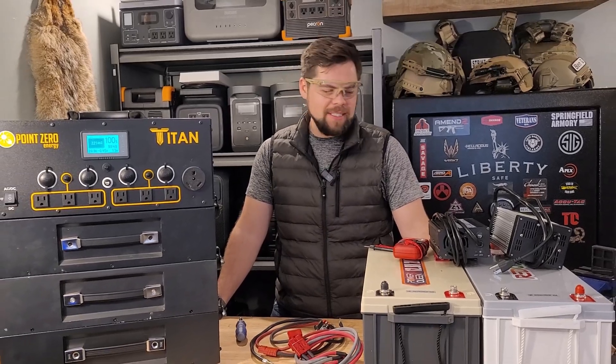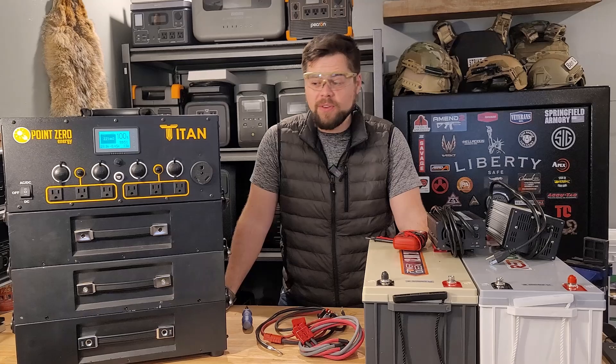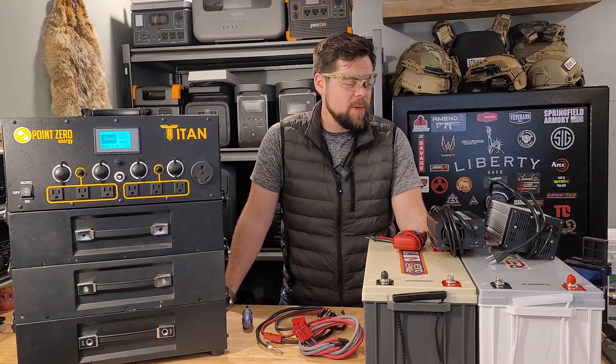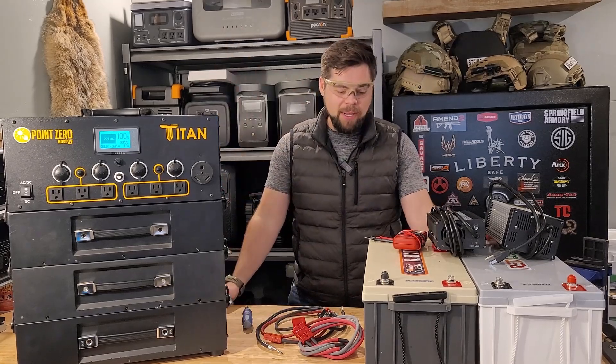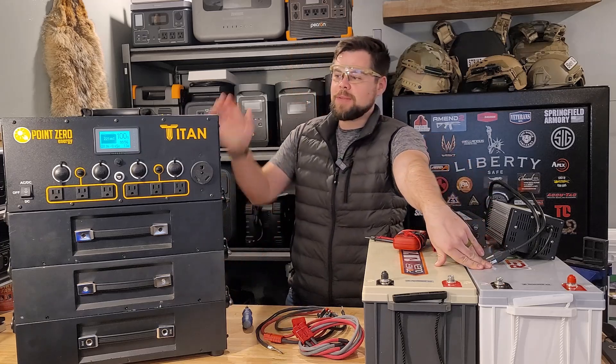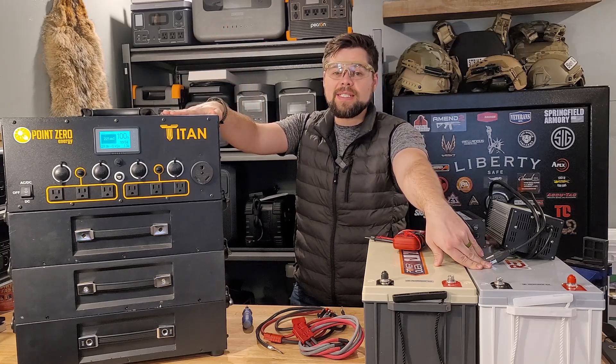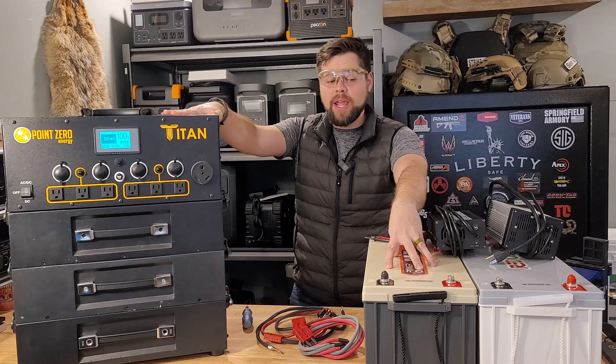Welcome to Minuteman Laboratories. We're going to be doing some special testing here on this Titan solar generator to see how it connects to expansion batteries that are not from Point Zero Energy. The Titan is pretty much the only system that allows you to add different batteries of another brand.